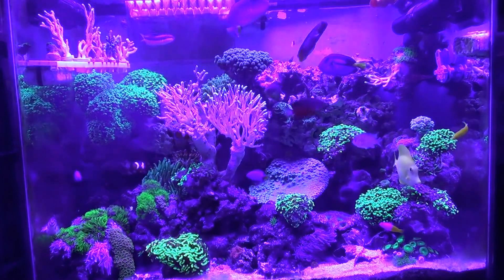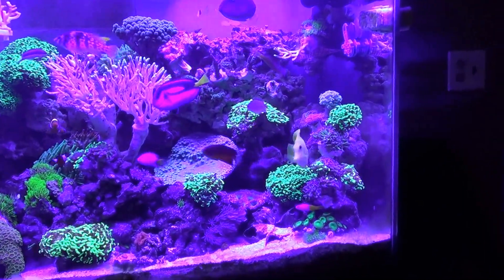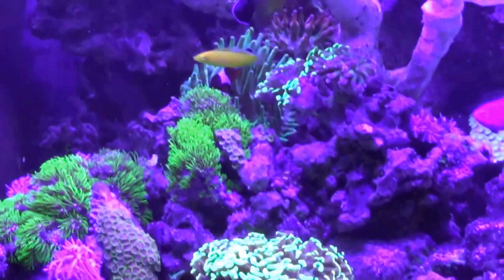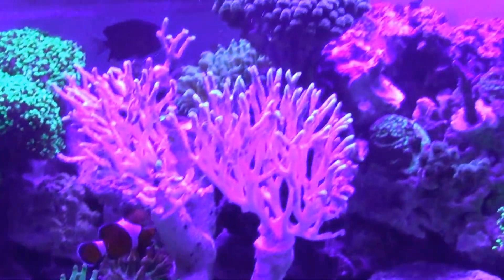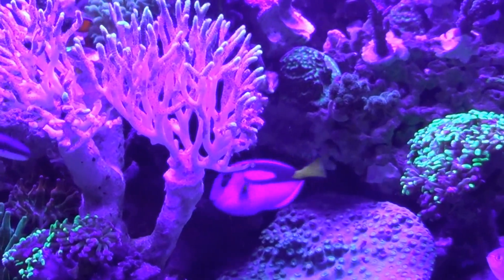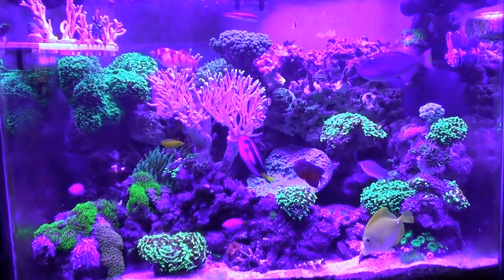So here's a quick look around the tank. I'm going to have to try and get a filter for the front of this camera to get rid of that purple hue. I've been told that if I use an amber lens cover it will look normal — I still haven't got one yet, but that will be one of my next jobs.